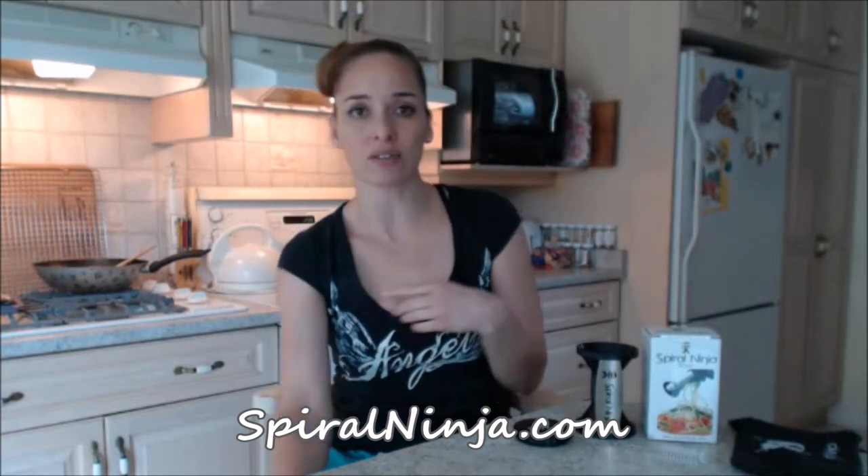Two thumbs up — my mom and I both love this thing. I have it out on my counter most of the time because I like to use it. We like to have a lot of raw veggies and fruits in our diet, and you can use it on fruits too like apples and pears. It'll remind you, just sitting on your counter, to eat healthy.